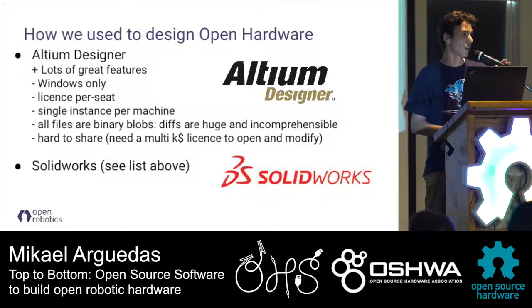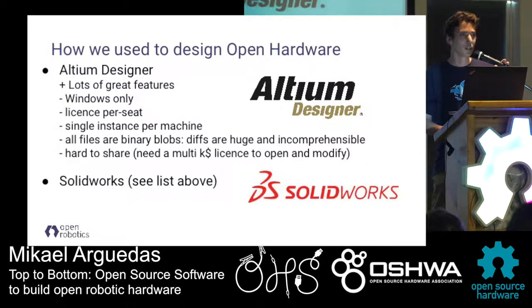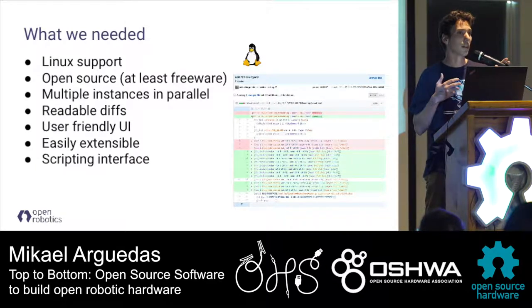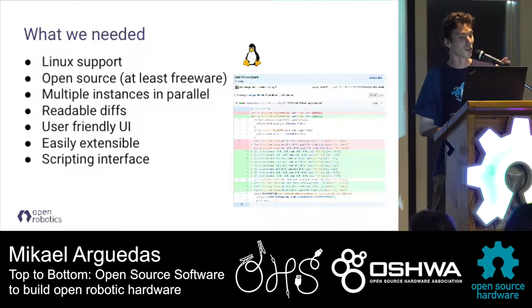We also used SolidWorks a lot, and most of the drawbacks mentioned earlier for Altium apply to SolidWorks too. So we've been listing what we needed: mostly a scriptable interface. Altium has a scriptable interface but it's Pascal, so not very convenient. We wanted software with a user interface that's easy to pick up, because if we're changing tools we don't want to spend months learning them.